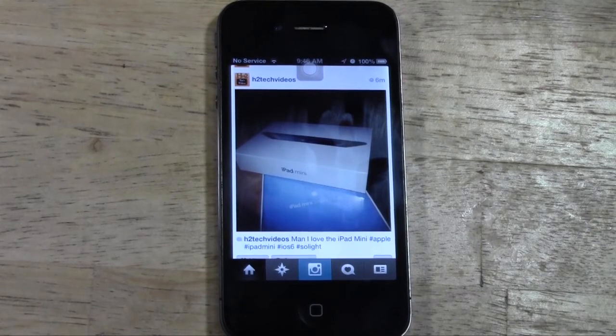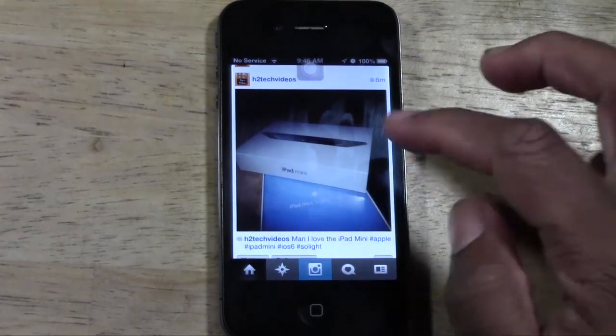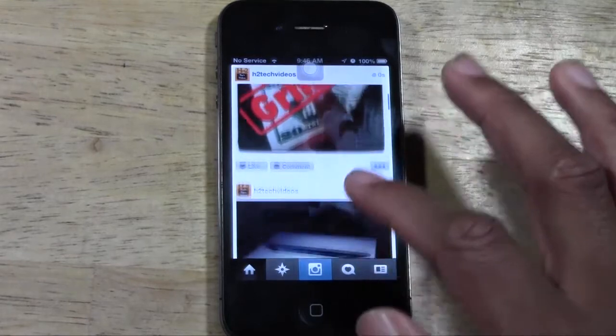How's it going out there? Welcome from HTTU Tech Video. Today I want to show you how to delete a picture from your Instagram on an iPhone or iPad or any iOS device. Basically what you're going to do after you're signed into your account, go to the picture you want to delete.